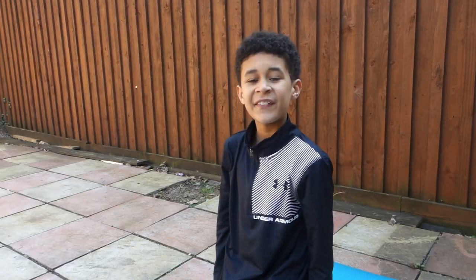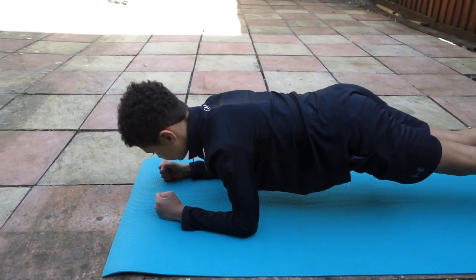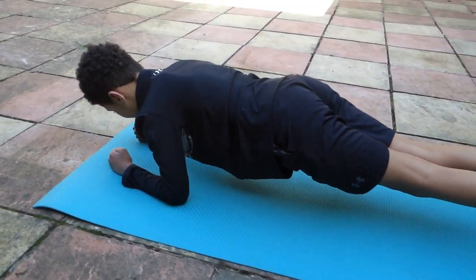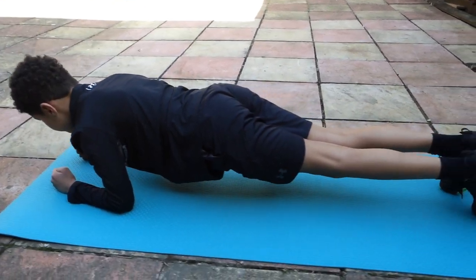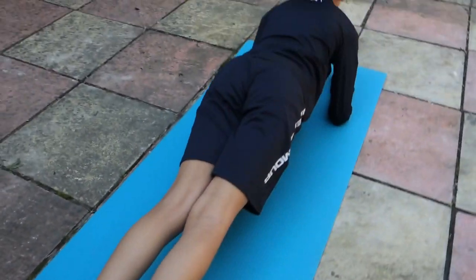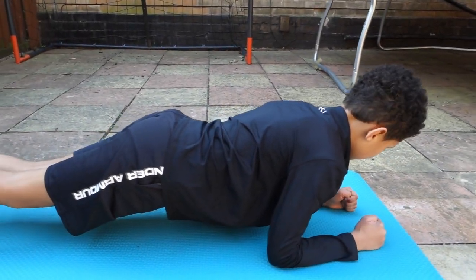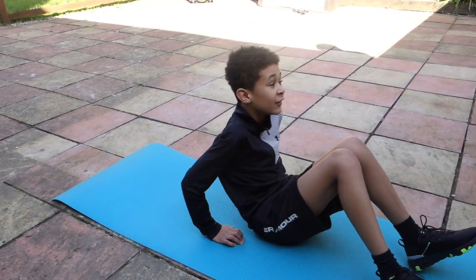The final exercise is elbow plank. For those people that want really hard abs, check this exercise out. You'll need a hard ball and someone to help you, and you've gotta do it 20 times.